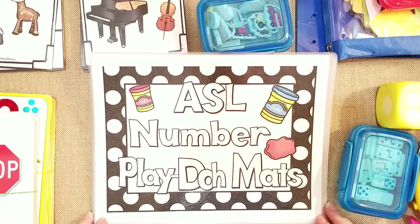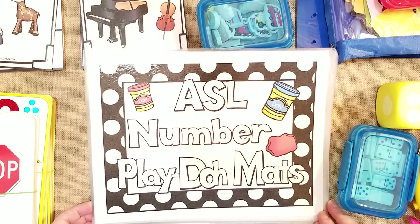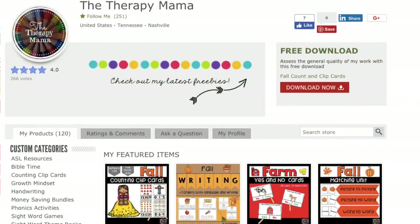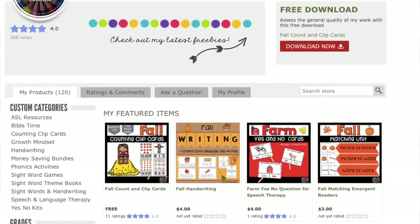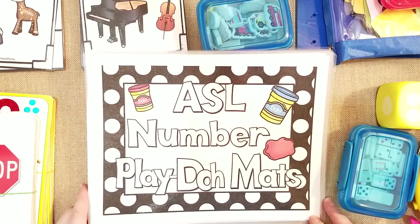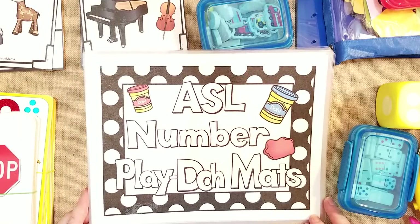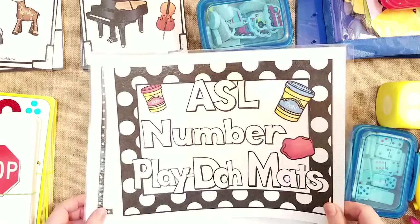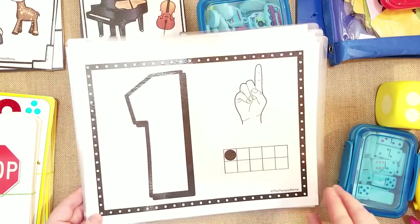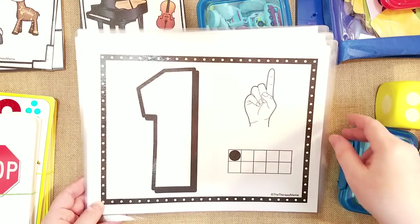I like to teach hands-on, especially with them being so young. This is an ASL number Play-Doh mat that I got from Jennifer over at the Therapy Mama on Teacher Pay Teachers. She's a pediatric speech language pathologist who works with special needs kids, and she was very sweet to send me some laminated math resources for my preschooler. I really like these because you can put Play-Doh on them and make little Play-Doh balls, and then my son loves to tell me the number with his hands.